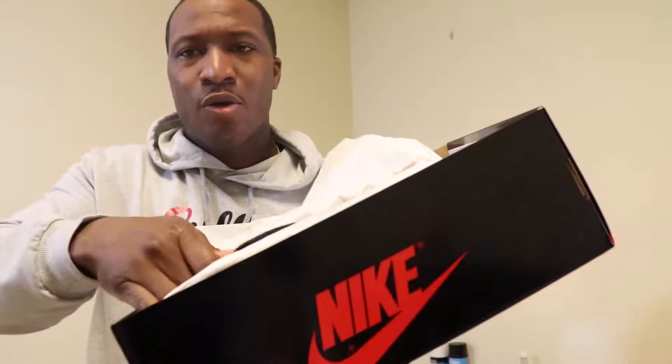You open the box lid, you got your lot number or your stamp right there on the box. We got the receipt right here. Let's go ahead and open the shoe, put it out the box.